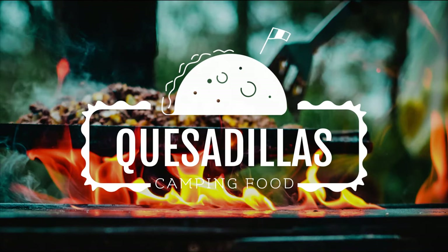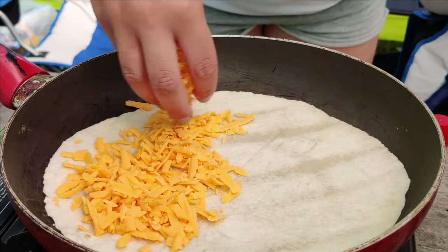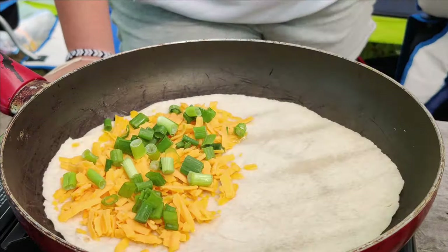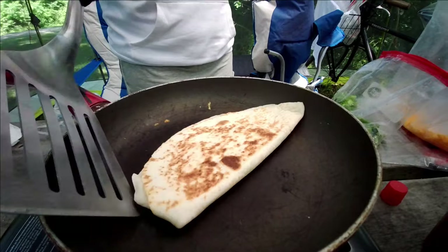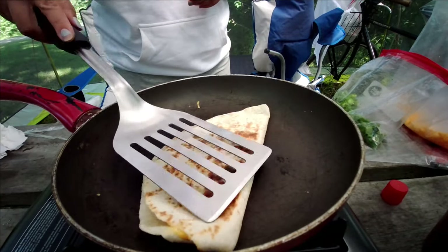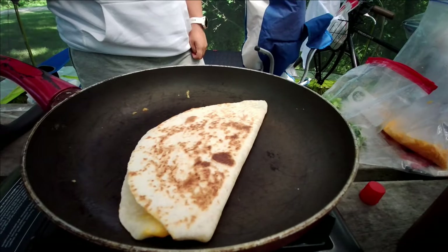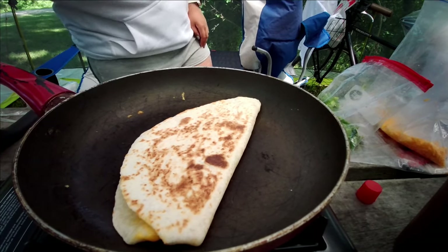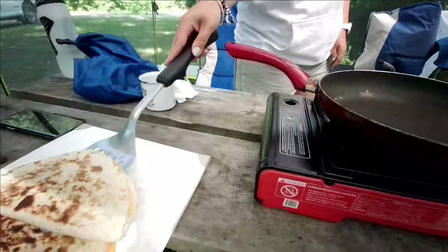Next up, we have a recipe that's great as both a meal and a snack: quesadillas. These can be as complicated or as simple as you want them to be. We like to keep ours simple — we literally just put cheese and green onion in a tortilla and toast it up. We love to make these as snacks in between meals or the morning we're leaving camping so we have something to eat on the drive home. To make the quesadilla, throw your tortilla in the pan and toast it up a little bit on both sides, put your cheese and other fillings on half of the tortilla and close it up, then let one side toast, flip it over, and let the other side toast until the cheese is melted in the middle.